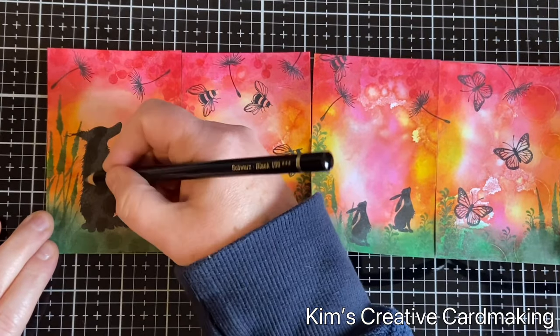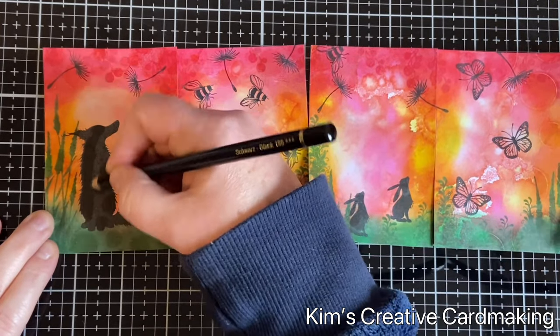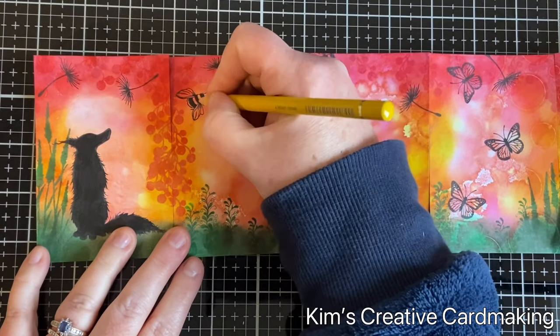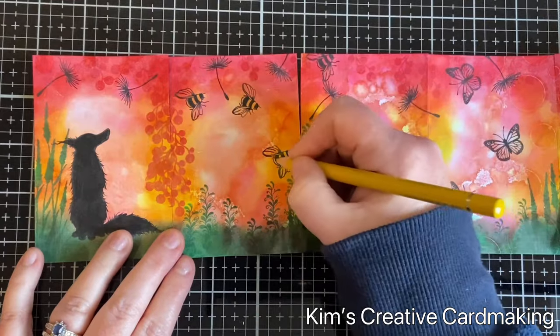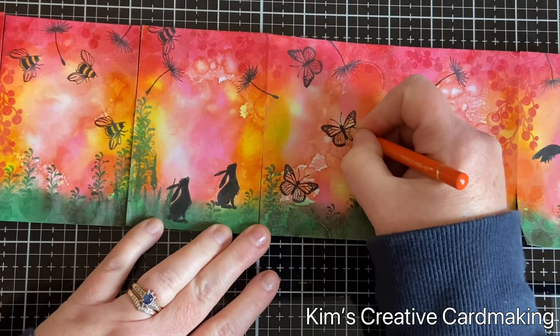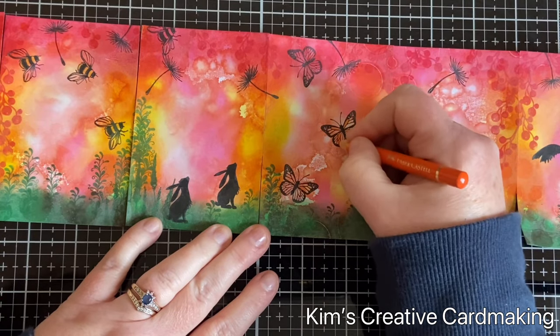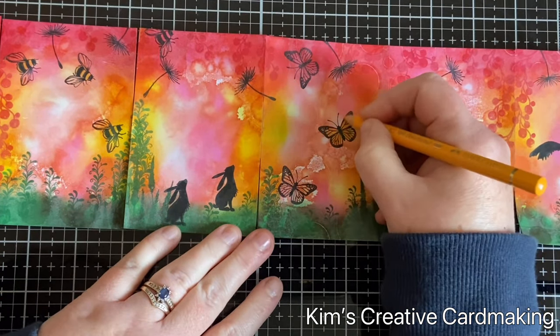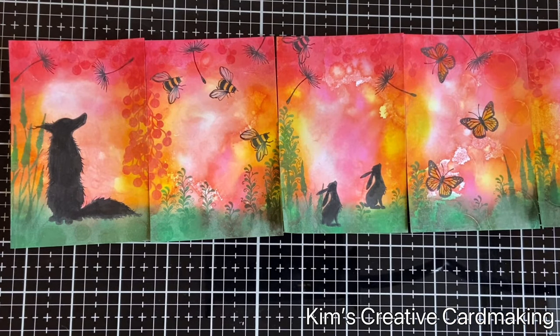I used a few different Polychromos pencils to color in the images. These pencil crayons are wax-based so they work really well with the VersaFine Claire inks, but you could always use Copics or another coloring medium if you prefer.